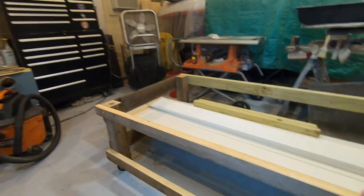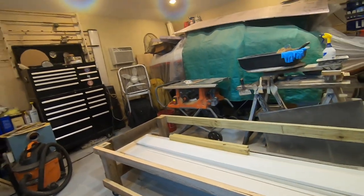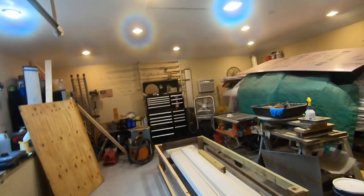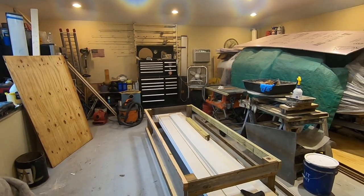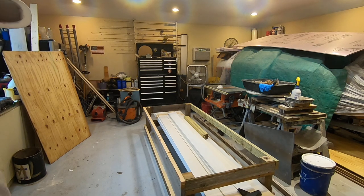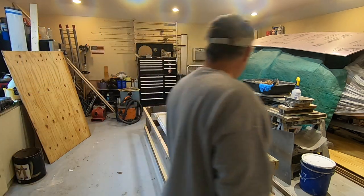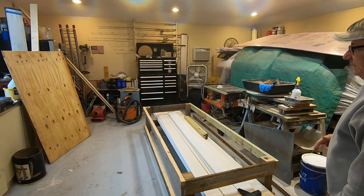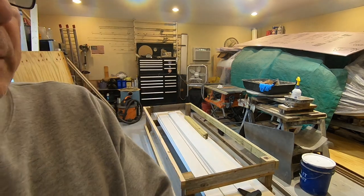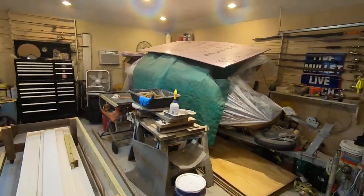I just took some old one-by-eights that I had and ripped those down to use for side rails. It doesn't really matter what you use on here as long as it's solid material, because by the time you get through building your camper it could be four to six hundred pounds, depending on if you have a galley in it or not.